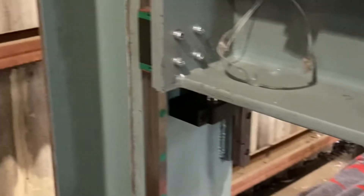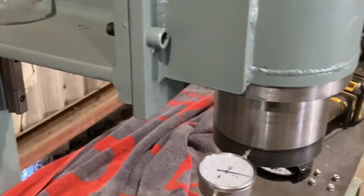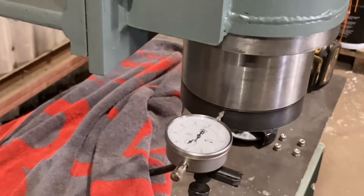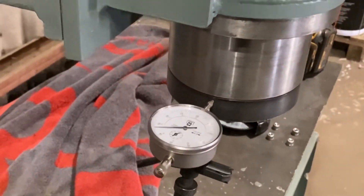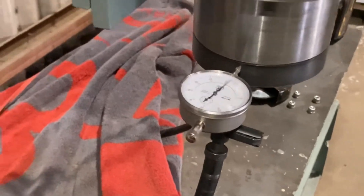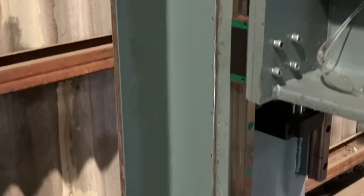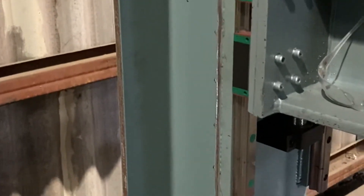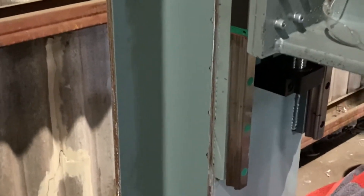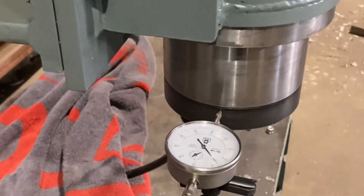I'm getting a fair bit of flex in this beam here, in the main vertical beam. As you can see, if I just push the Z-axis there, I'm getting like about a mil and a half of deflection there from this beam. So I'm just going to put some horizontal stiffeners along this beam, and hopefully I can reduce that flex there. We'll see how we go.